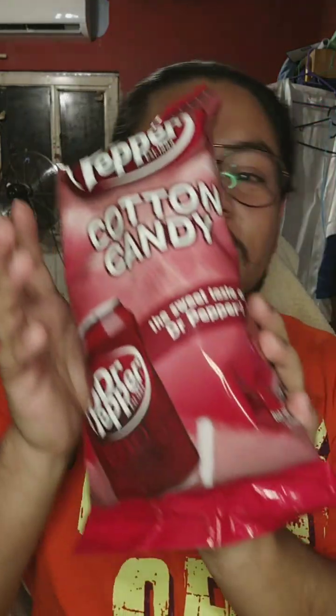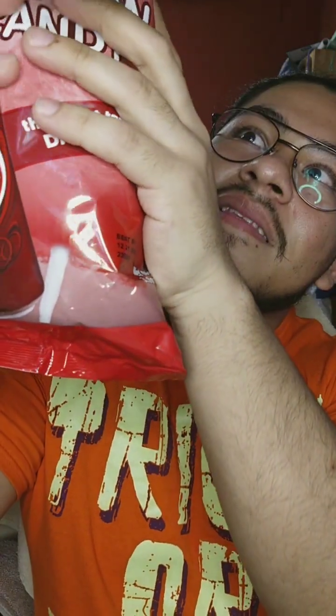I'm doing this video solo because I want to use my Blue Snowball a bit more. Anyway, today we're gonna be trying Cotton Candy Dr. Pepper. First off, let's get the crinkle, the ASMR of it. I adore Dr. Pepper, I love it.